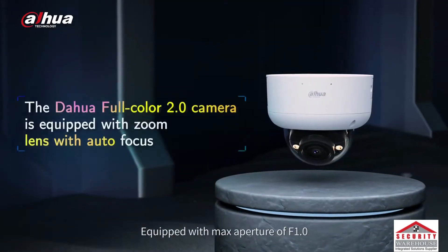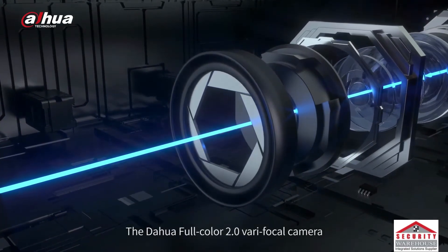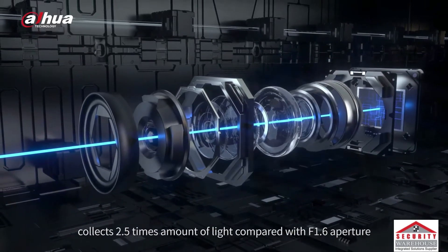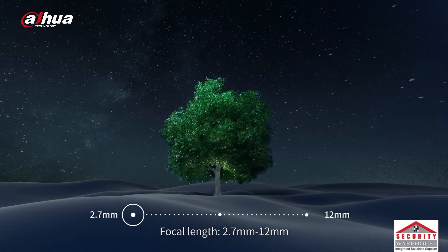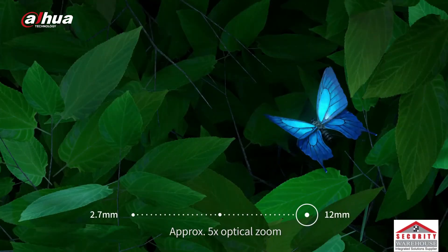Equipped with a max aperture of F1, the Dahua Full Color 2.0 varifocal camera collects 2.5 times the amount of light compared with an F1.6 aperture. Focal length ranges from 2.7 mm to 12 mm, providing approximately 5 times optical zoom.